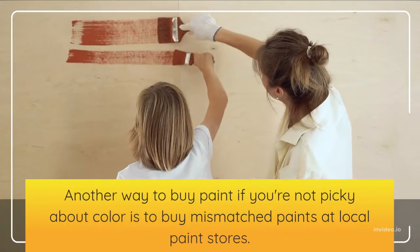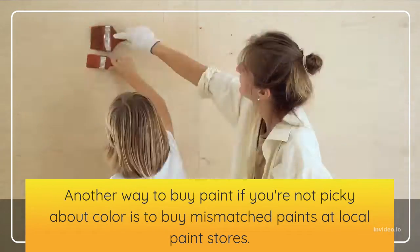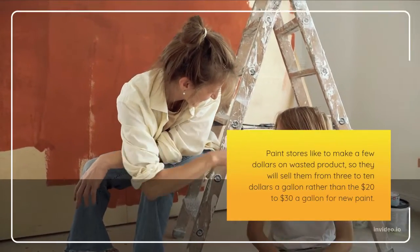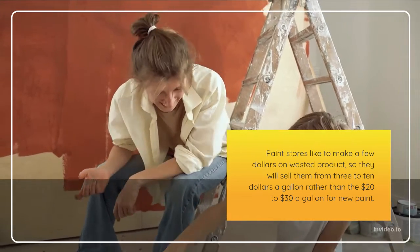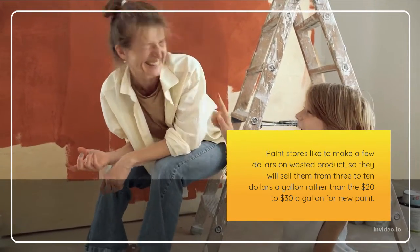Another way to buy paint if you're not picky about color is to buy mismatched paints at local paint stores. Paint stores like to make a few dollars on wasted product, so they will sell them from 3 to 10 dollars a gallon rather than the 20 to 30 dollars a gallon for new paint.